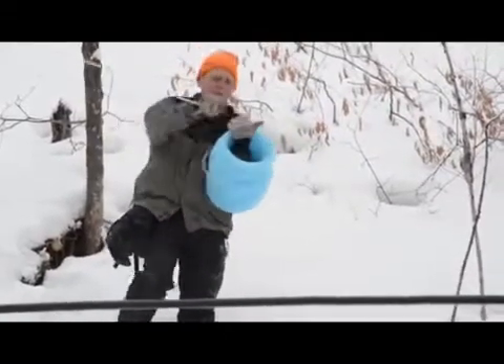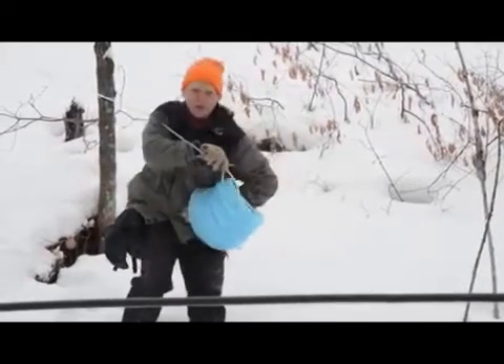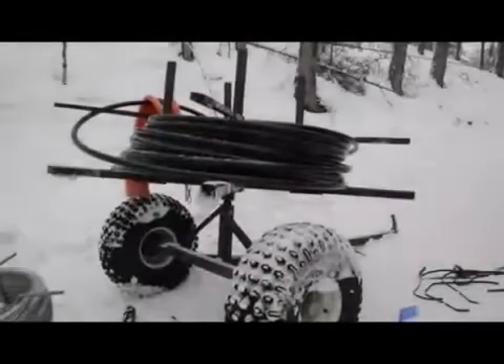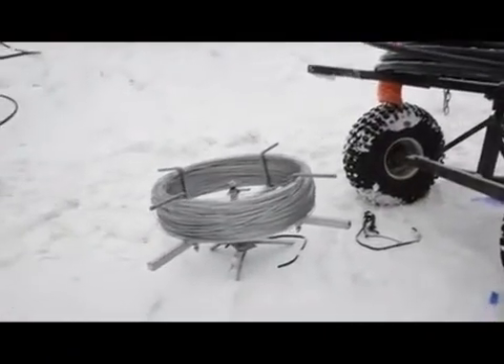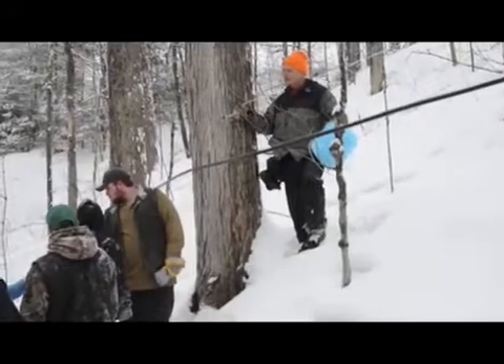So to get rid of that, I take my arm out, put it through the other way, spin the coil 180, and you'll see that those will go away. Now we've just finished up running the main line.